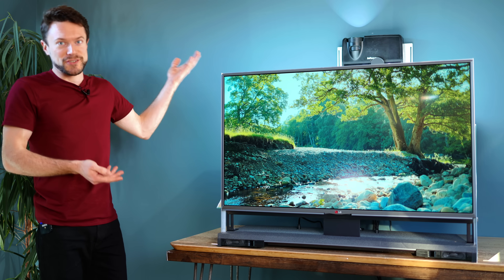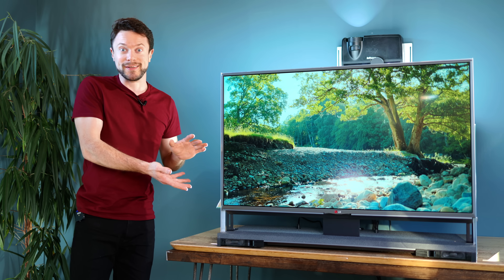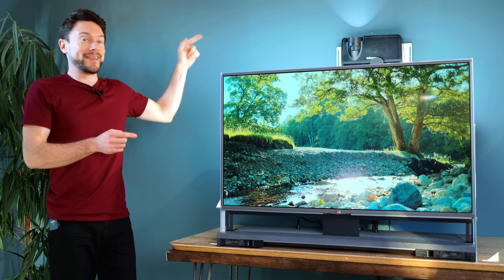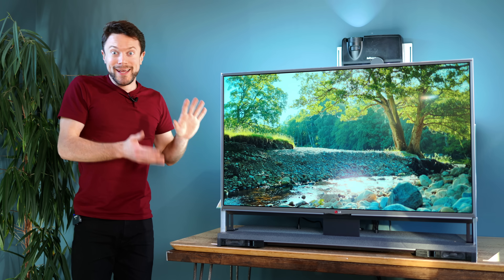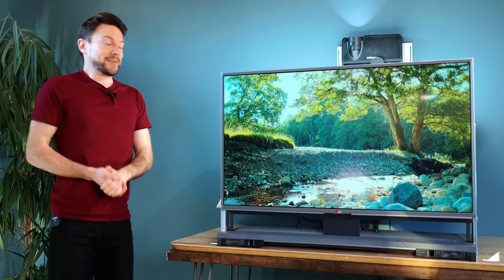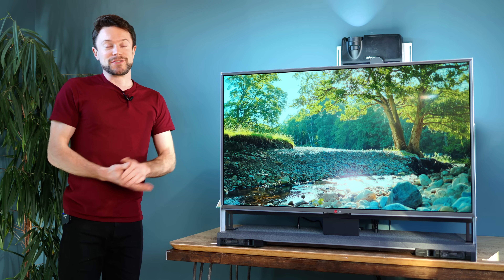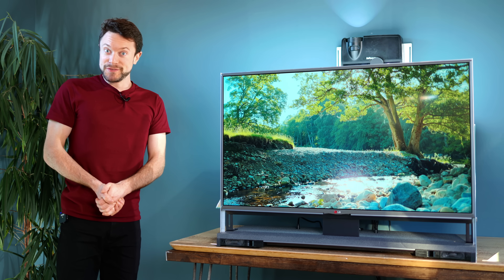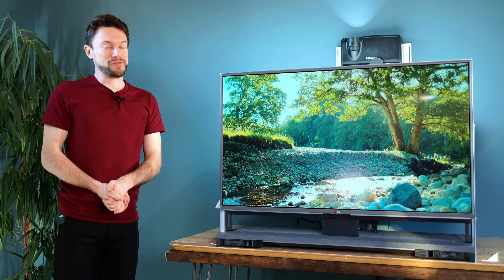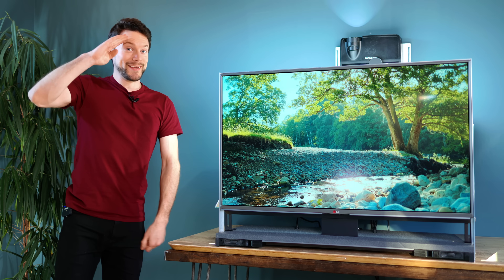I mean, the projectors are so cheap. Imagine using multiple of them to achieve even higher brightness, or modding the light source within them to be an LED and get a really high colour gamut. Honestly, there are so many ideas, and I'm sure I'll keep experimenting as well. You could also discuss it on the DIY Perks Discord server if you'd prefer. But other than that, I'm Matt, you've been watching DIY Perks, and I hope I see you next time. Goodbye for now.